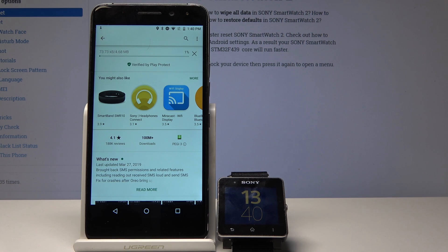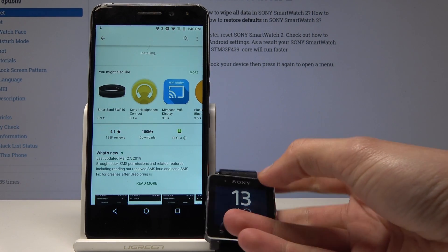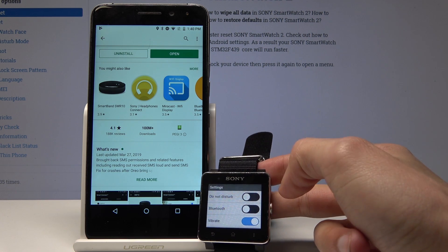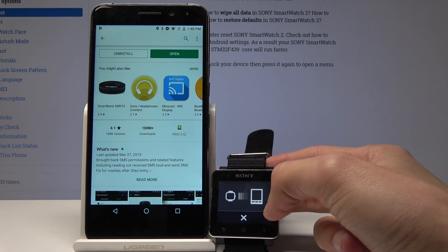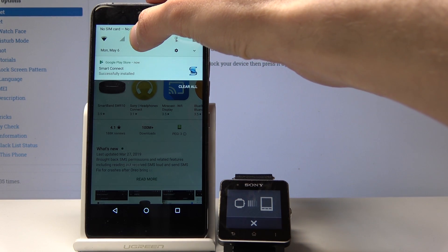Now while that is installing, we will enable Bluetooth on the device. Go into settings and check the Bluetooth toggle here, and also go to Bluetooth settings.